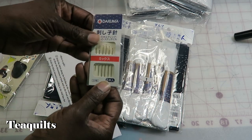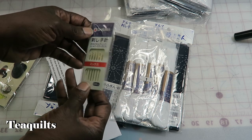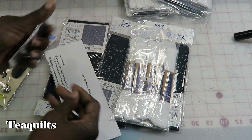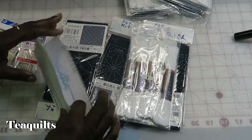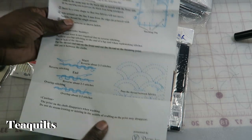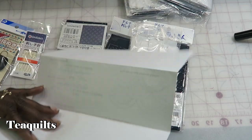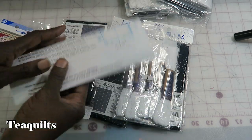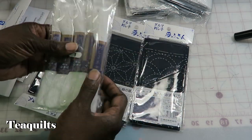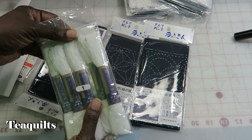We also have needles — it has six in a package. And I also have instructions that are written in English. And then again I have five skeins of Sashiko yarn.